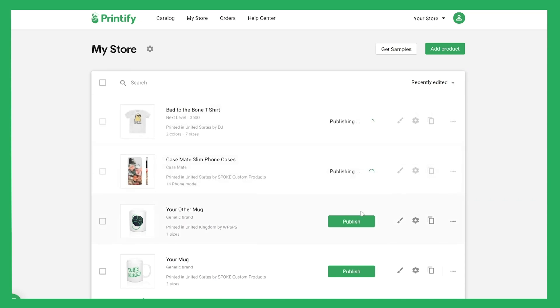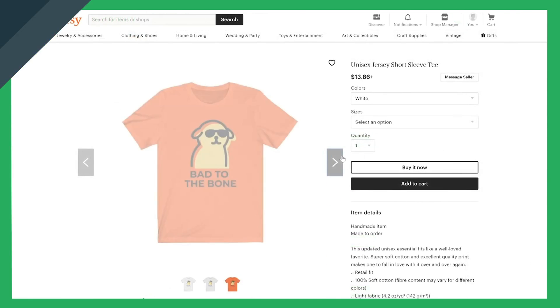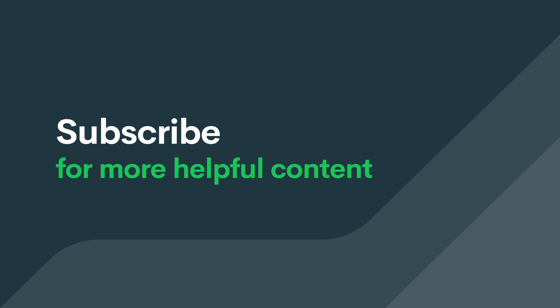Now you can publish products directly from your Printify account and have listings created automatically on your store. Printify — it's that simple.